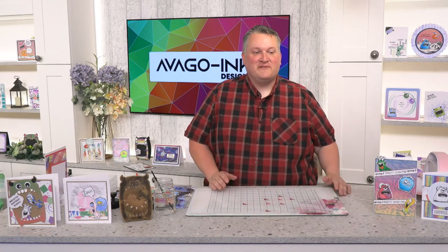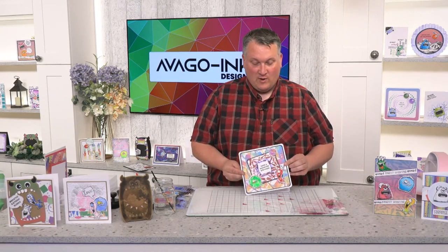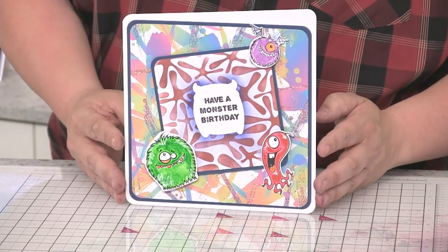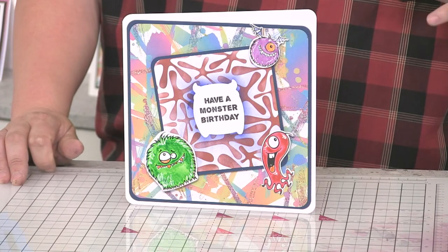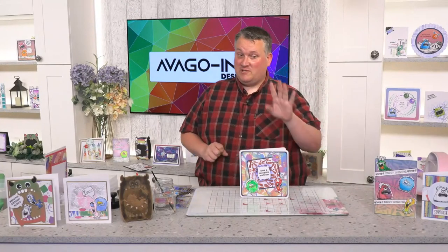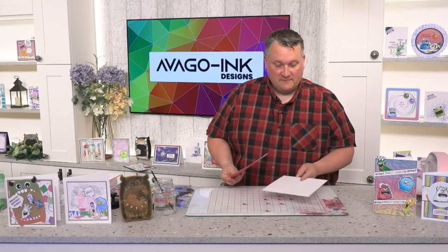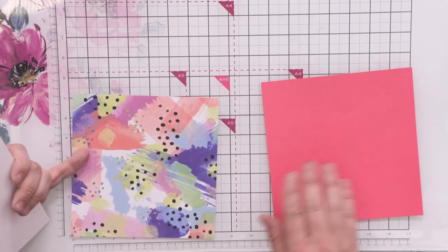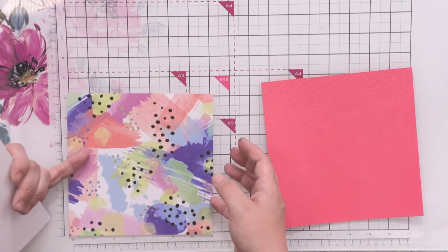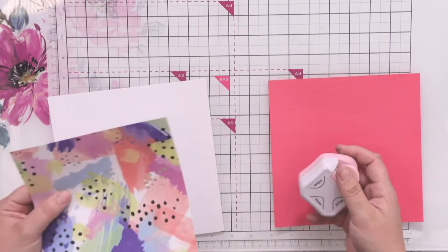Welcome back — hope you enjoyed that lovely inspirational video from the Avigo range. It just shows you how versatile this collection is and how much inspiration you can have. Let's get into the second demo now. I think it's just a really cool card and it shows you how well those backing papers really stand out. I love these backing papers because they've got kind of a glitter texture in them — they're not glittered but they've got that glitter effect — and it really makes this collection pop with a vibrancy. It's really simple this one.